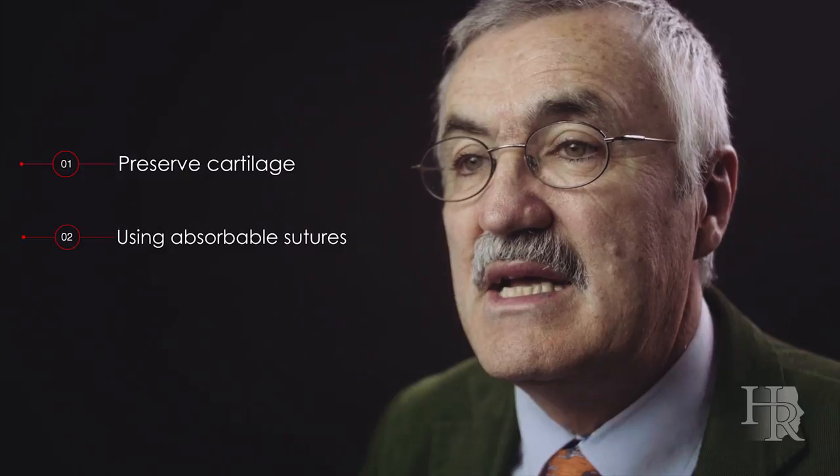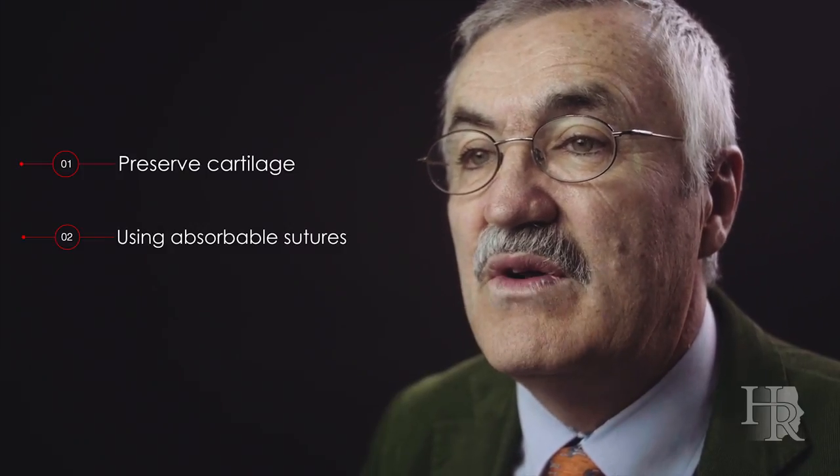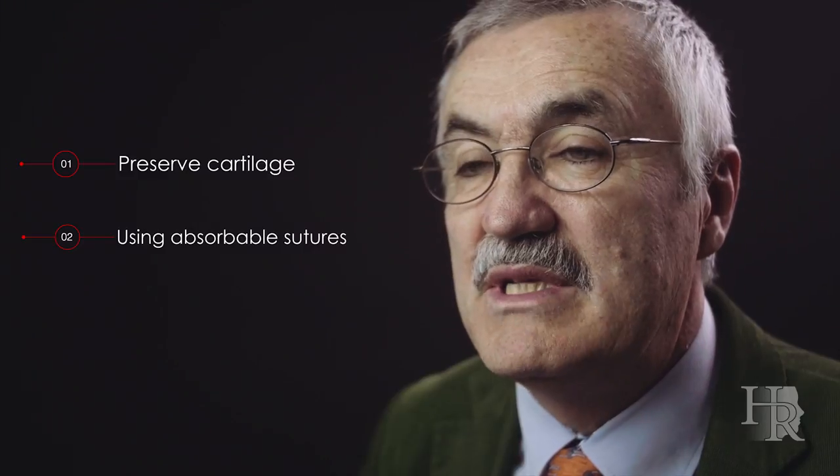There are three main benefits in this newly developed technique. Firstly, I preserve all auricular cartilage even in hypertrophic conchal cavity, so you might need it for grafting somewhere else even decades later. Secondly, I'm using absorbable sutures and therefore I'm avoiding all the problems related to permanent sutures.